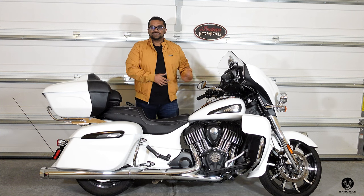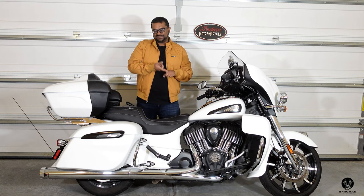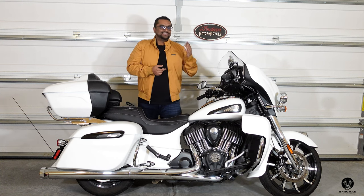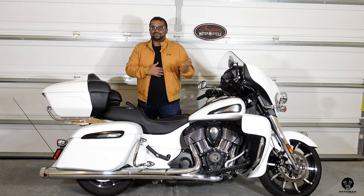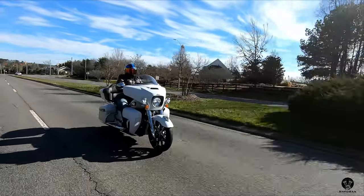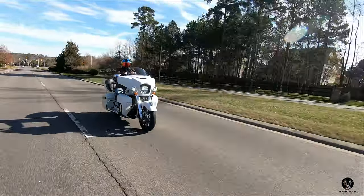Since last year I've been riding this bike everywhere. I've done a couple of Iron Butt challenges — the Saddle Sore 1000 and the Bun Burner 1500, which is 1000 miles in 24 hours or less and 1500 miles in 36 hours or less. I've used it to run errands, go grocery shopping, go to work, go for filming — all of it.